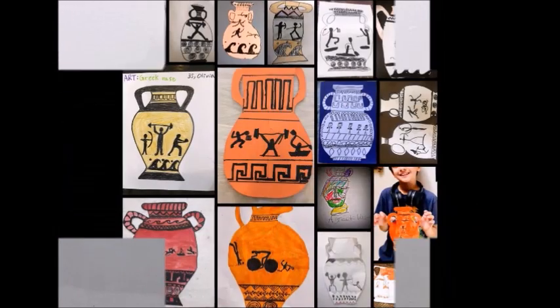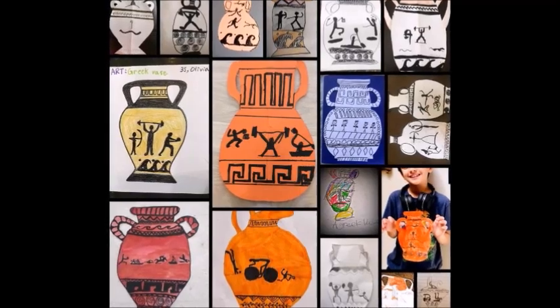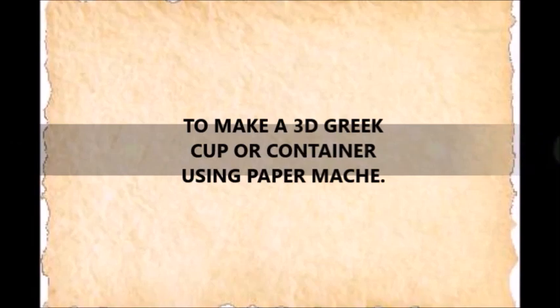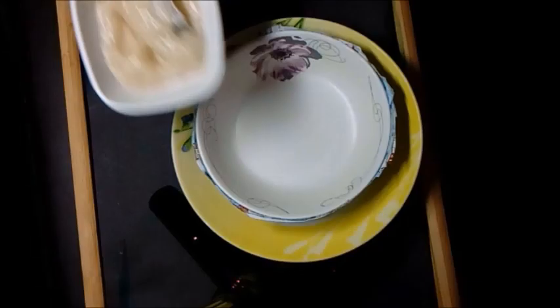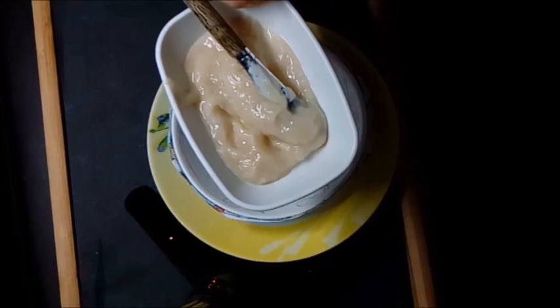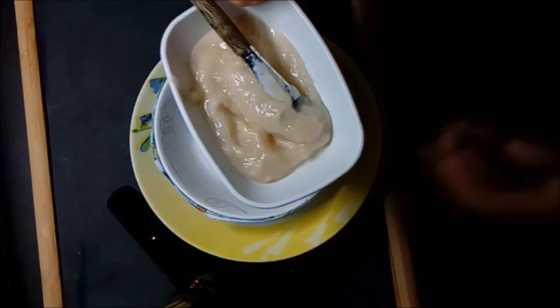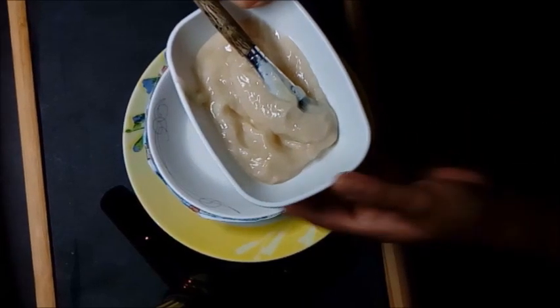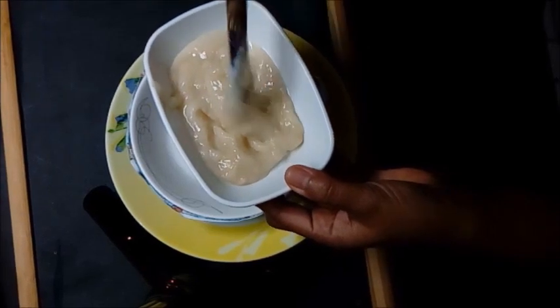We will be making another Greek container this week and the next. This activity comes in two parts. Today we will be making a simple paper mache Greek style serving bowl or serving cup. For the paper mache paste, I will be using the leftover paste I made for the diorama a few weeks back. I took only a part and saved the rest in a tightly sealed container and put it in the fridge. The paste is still almost as if I have just made it.